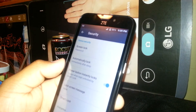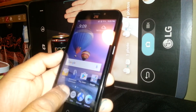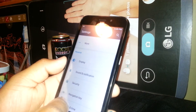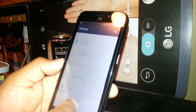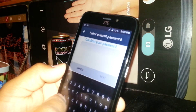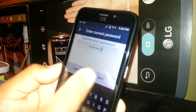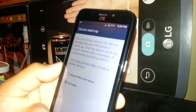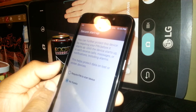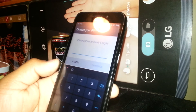Now I'll unlock the screen by entering the password ZTE123, hit the Done key, and the phone is unlocked. Now if you want to set up a four-digit PIN, go to Settings and then Security. Confirm the password ZTE123, then select PIN. Hit No Thanks when prompted about requiring PIN to start device, then hit Continue.